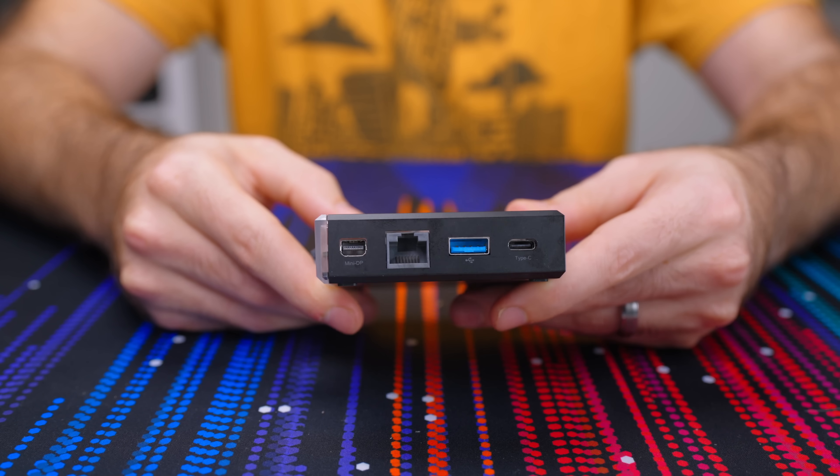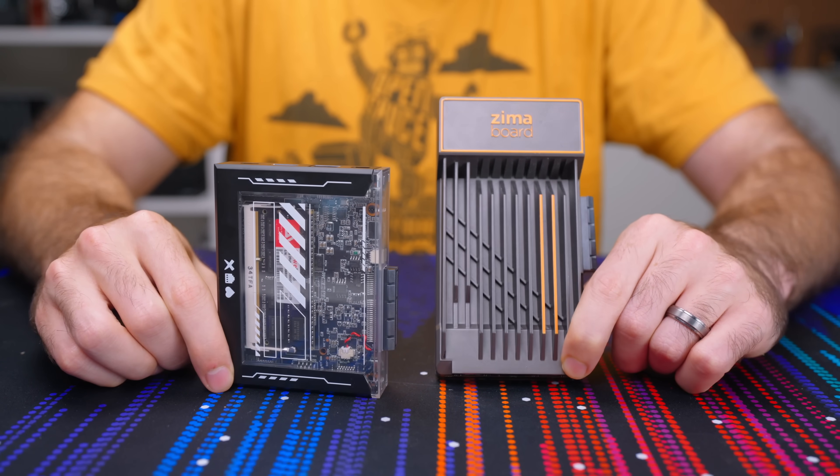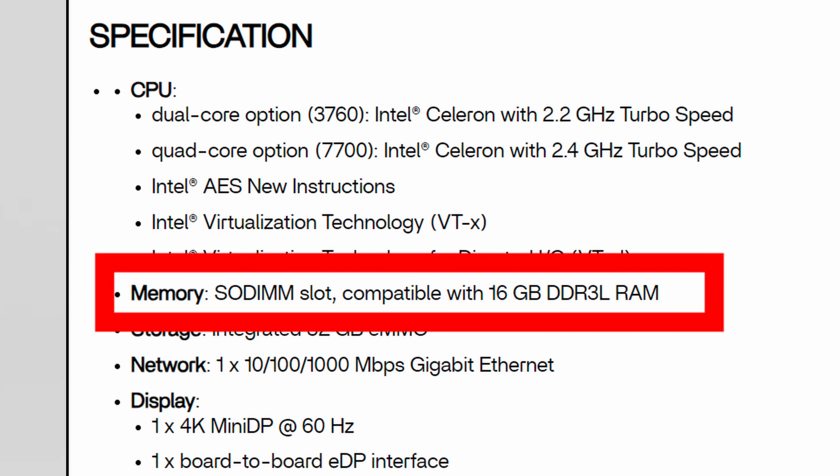Those are the specs for the Zima Blade and the main comparisons to its predecessor. There were certainly upgrades like the USB-C port, the smaller more usable form factor, upgradable RAM, and obviously the price. But there were also some downgrades like losing a USB and RJ45 port and the slower DDR3 RAM.